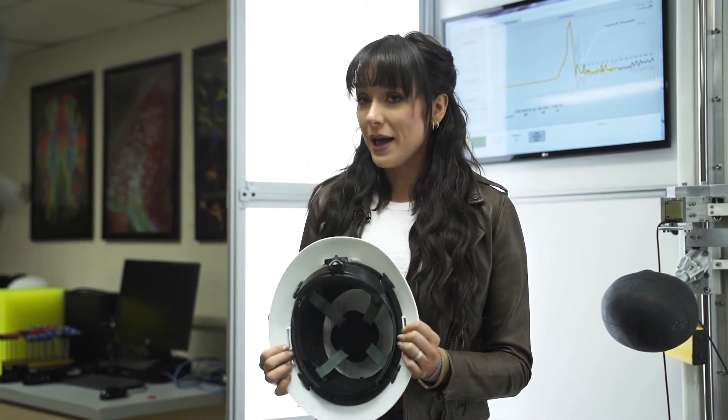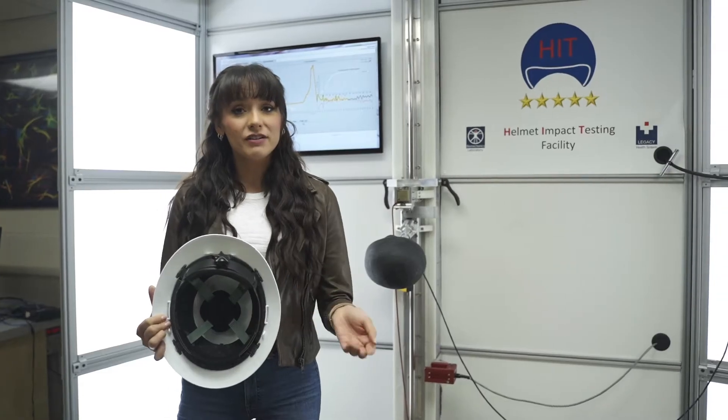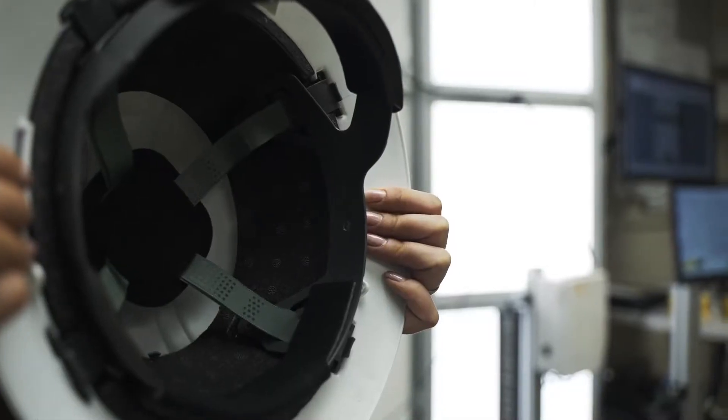This is a Type 2 hardhat, and it's actually built to absorb both top and side impacts. The way that it does that is by using padding on the inside of the hardhat, which in this case is styrofoam. It's this type of high-tech technology that's protecting your brain.